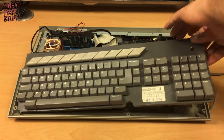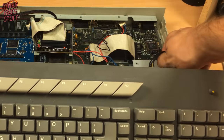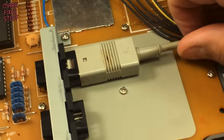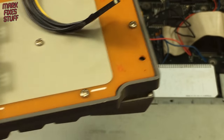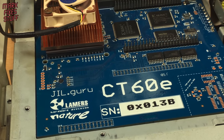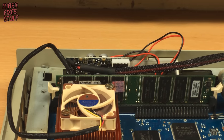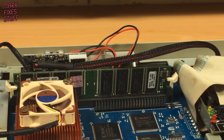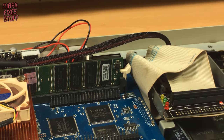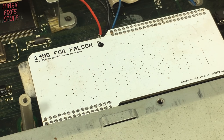Let's strip this right down. Carefully unplugging the keyboard connector. The failed keys are on a numeric keypad. Lurking inside we find a modern CT60e accelerator card, equipped with 512MB of RAM and a 100MHz capable processor.